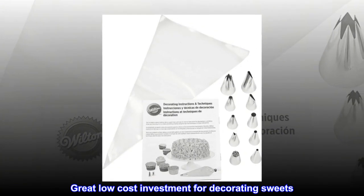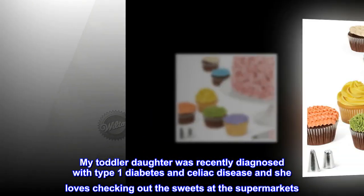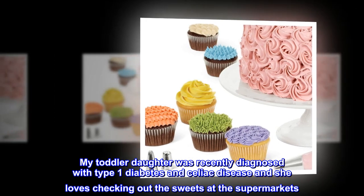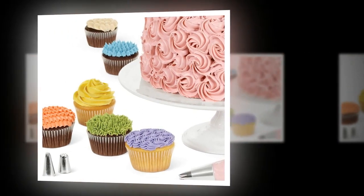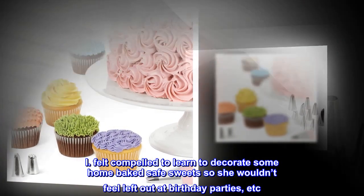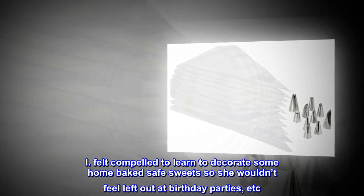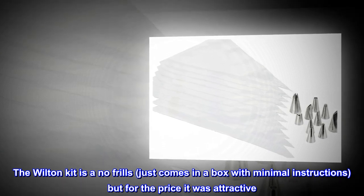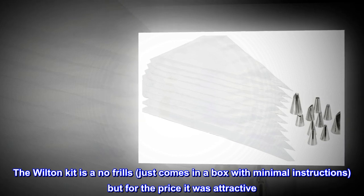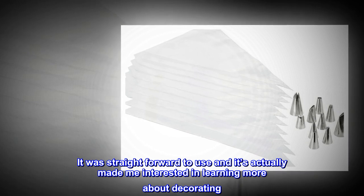Top Reviews from the United States — Great Low Cost Investment for Decorating Sweets. My toddler daughter was recently diagnosed with Type 1 Diabetes and Celiac Disease, and she loves checking out the sweets at the supermarkets. I felt compelled to learn to decorate some home-baked safe sweets so she wouldn't feel left out at birthday parties, etc. The Wilton Kit is no-frills, just comes in a box with minimal instructions, but for the price it was attractive. It was straightforward to use and it's actually made me interested in learning more about decorating.